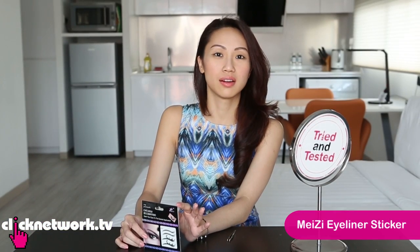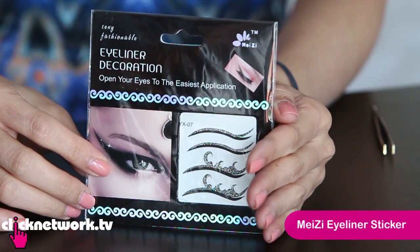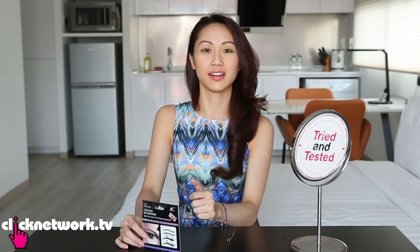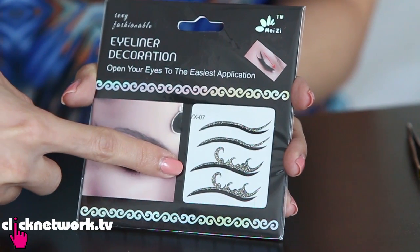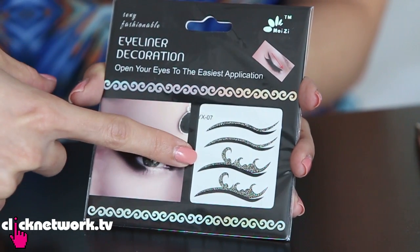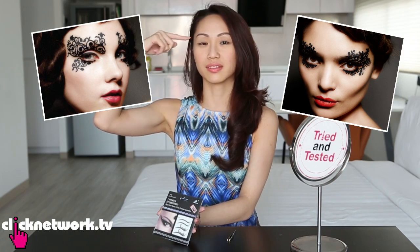So this is a stick-on eyeliner, and it basically saves you the hassle of drawing eyeliner for people who cannot draw. It also comes with very interesting designs. These are actually the conservative ones — they have even more out-there designs that are quite elaborate, quite fancy and quite cool.